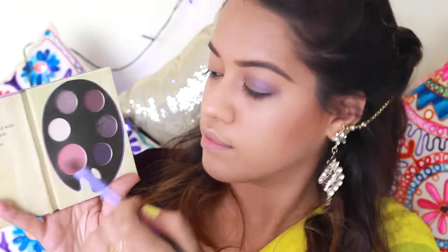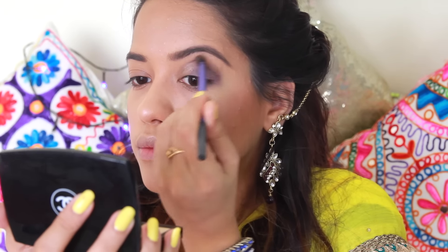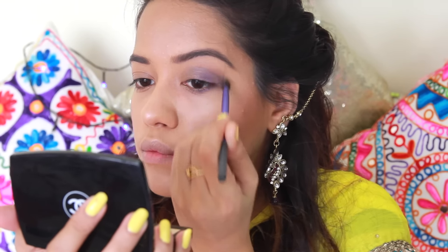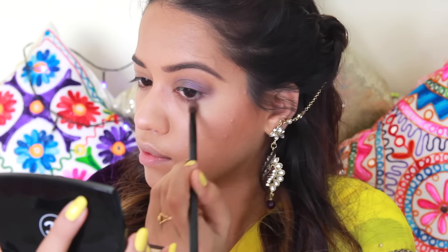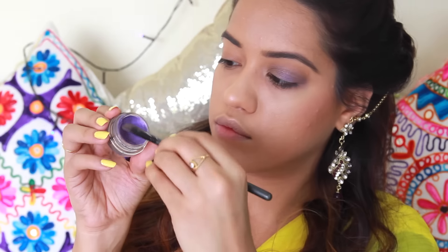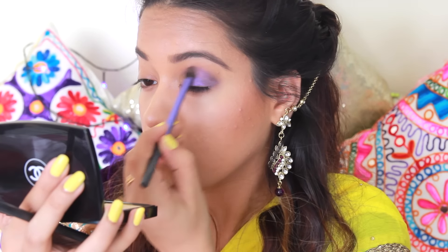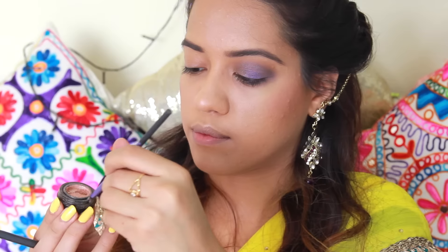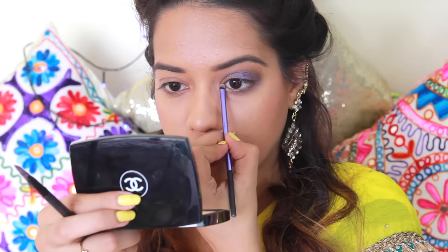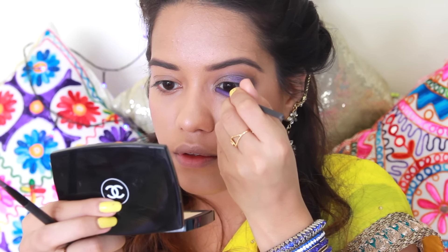Now I'm going to take the darkest shade from my Stila Masterpiece palette and use that to blend all of the eyeshadows onto the outer corner. I'm also taking the Honey Bronzer again and applying that as a transition color to blend the darker eyeshadows. Then I'm taking a light shade from Stila called Kitten and applying that onto my inner corners and also a little bit underneath my eyebrows.